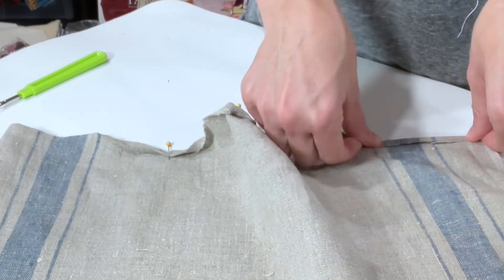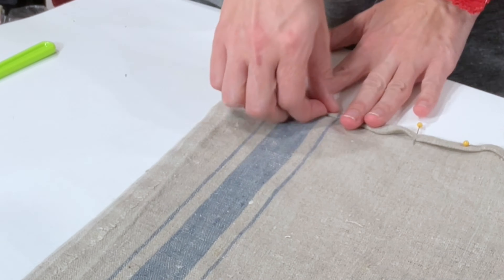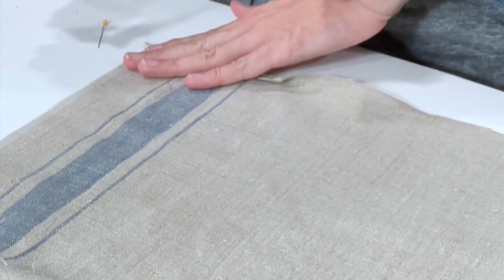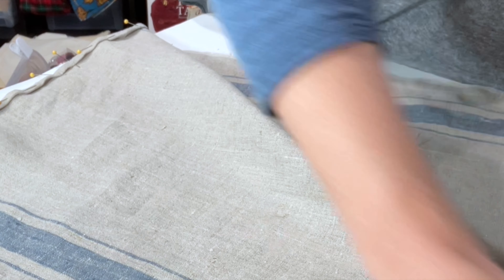When I folded over the edges, I folded it over a quarter inch and then folded it again another quarter inch. I used a lot of pins to hold down the edges, but next time I will definitely iron it down, as that will make it much easier to handle versus trying to pick out a bunch of pins.